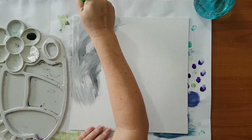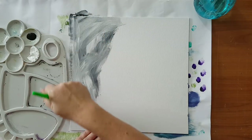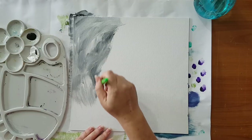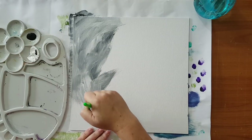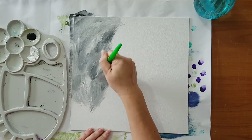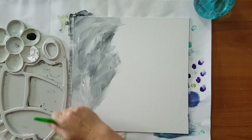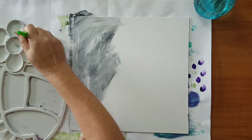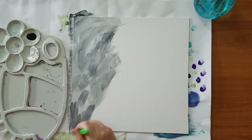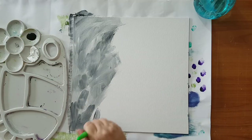This is just the base for what will come on top. I'm dipping the brush each time a little bit in the white and a little bit in the black, and just smearing it around.